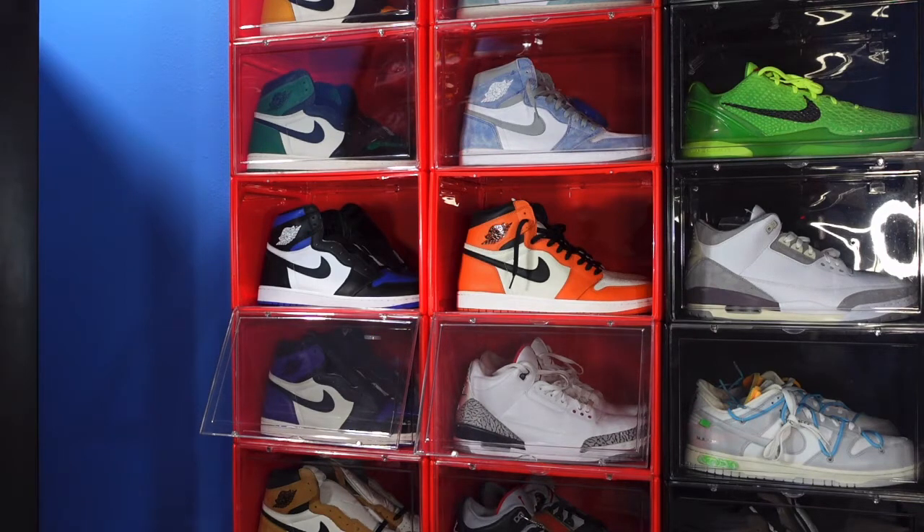Today we got an early review for you guys. This sneaker has already released overseas — they had the Nike sneakers overseas and they shop-dropped on a day — but they have not released here in the US. I believe the release date is going to be in December, but that's to be announced due to push backs and the recent vandalism of the trailers and the Nike warehouse in Memphis, Tennessee.